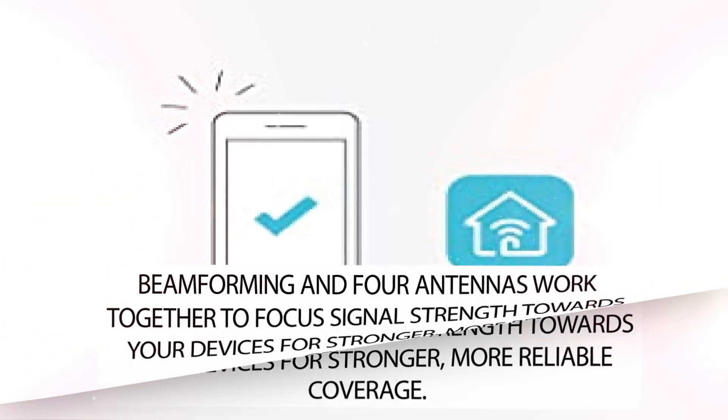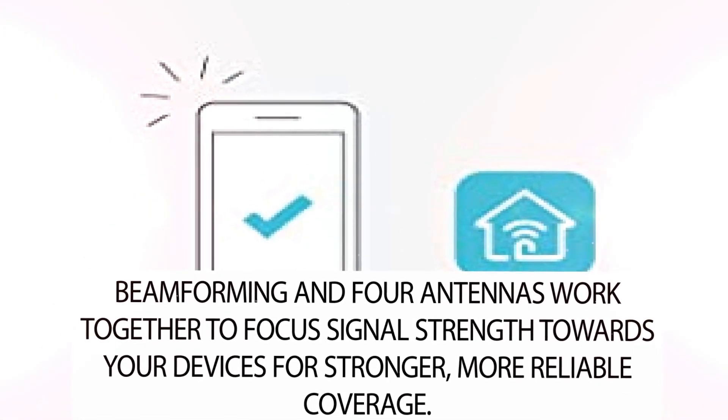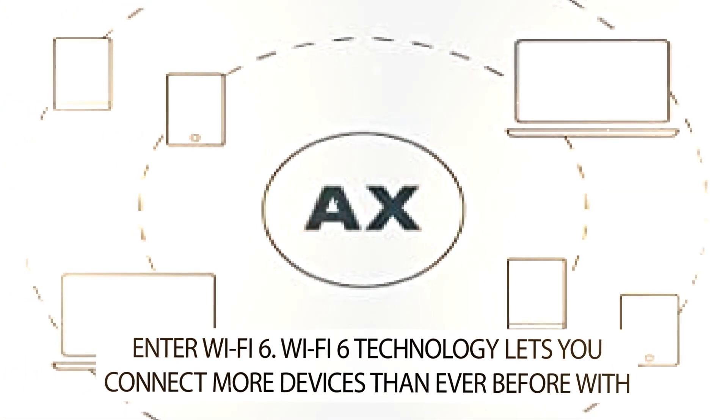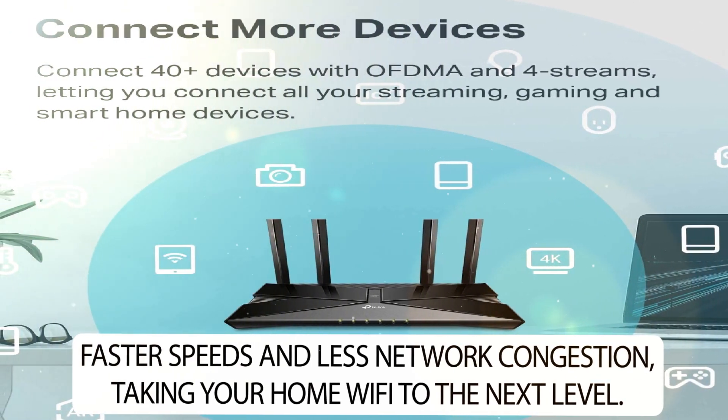Beamforming and four antennas work together to focus signal strength towards your devices for stronger, more reliable coverage. Wi-Fi 6 technology lets you connect more devices than ever before with faster speeds and less network congestion, taking your home Wi-Fi to the next level.